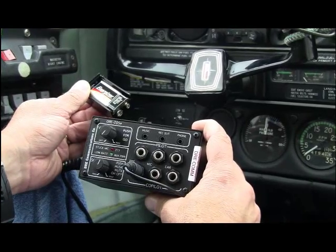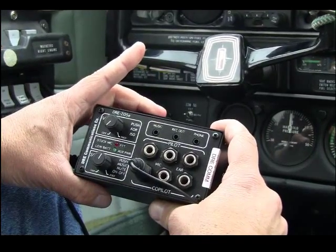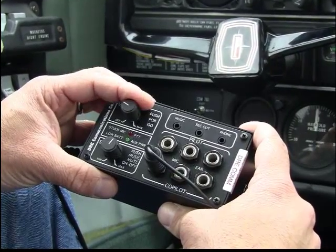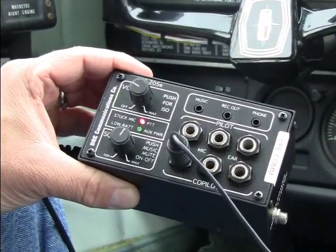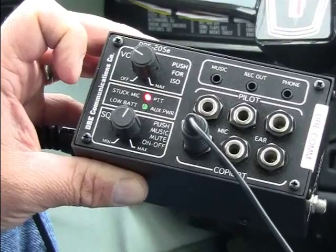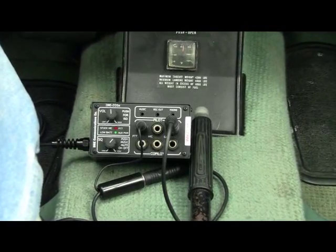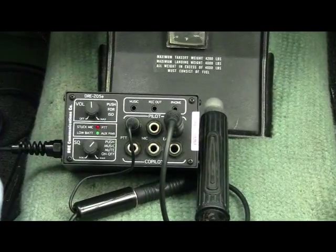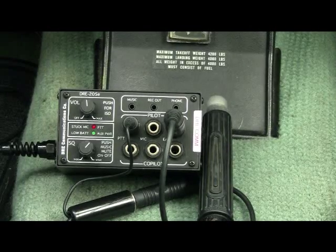The 205 runs on two 9-volt batteries, or it can be plugged into the electrical bus for power, which we prefer. The unit has some smart features, like a low battery enunciator to mind the health of those 9-volt batteries, and a stuck mike indicator to warn you of a stuck push-to-talk switch. DRE claims that weakened batteries won't affect the unit's performance, which isn't the case with other portables we've used. In fact, we found battery endurance to be reasonably good, even when we purposely started using half-used Duracells.